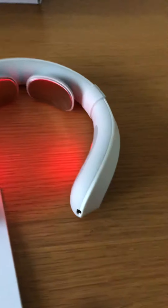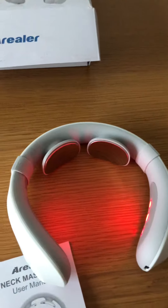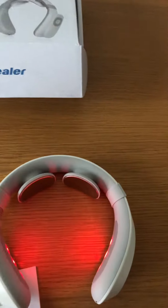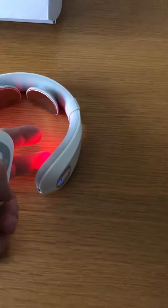It offers six massage modes and you do definitely feel them. It's also got 15 adjustable intensities, from weak to strong. The heat is, like I say, really nice.